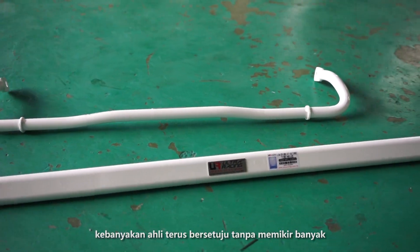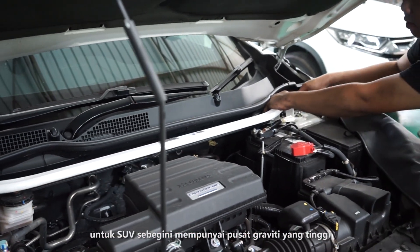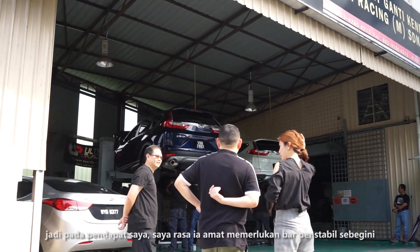A lot of members straight away said yes, because this is a well-known brand in Malaysia. We are here for stabilizing bars. For an SUV like ours, having a high center of gravity, I think it's very necessary to have this kind of stabilizing bars.